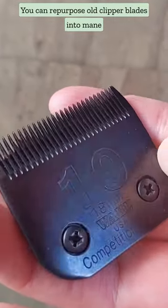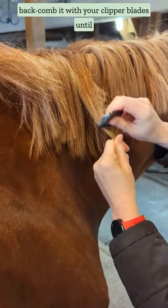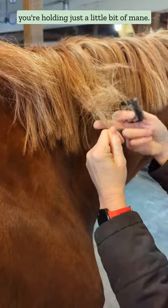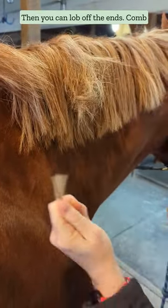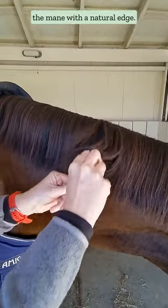You can repurpose old clipper blades into mane trimmers. Grab a small bit of mane and backcomb it with your clipper blades until you're holding just a little bit of mane. Then you can lob off the ends. Comb everything out and repeat as necessary to shorten the mane with a natural edge.